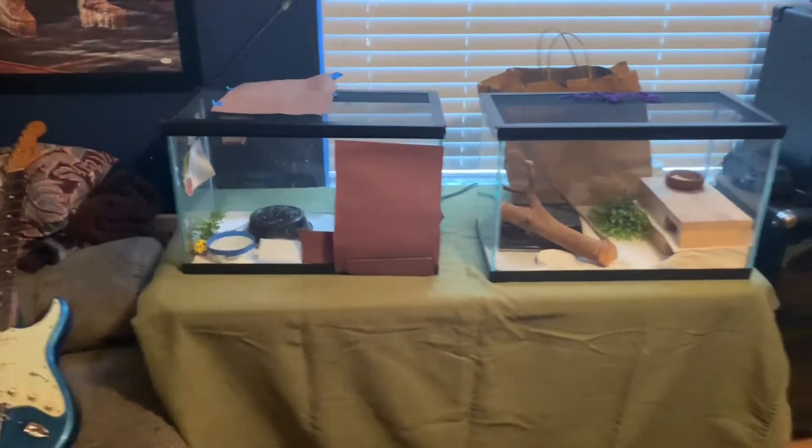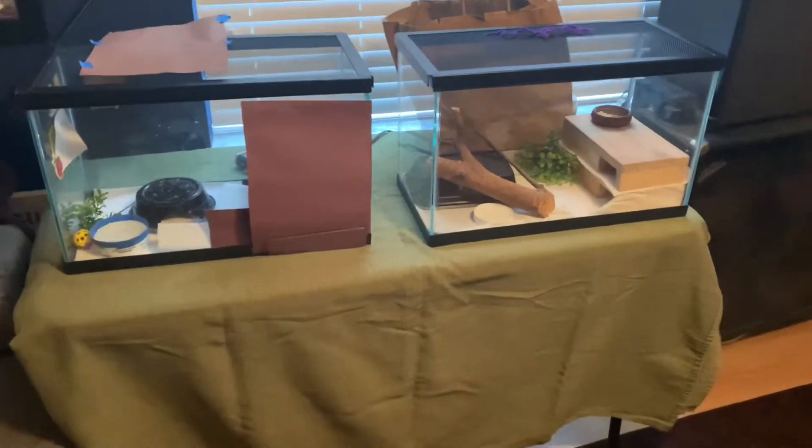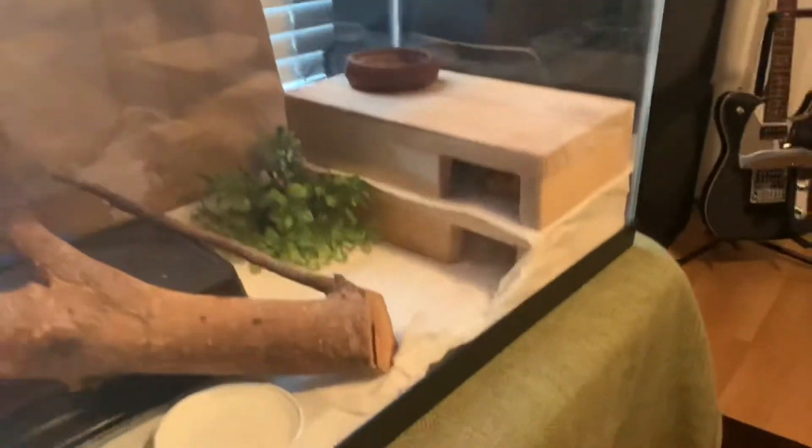Hello everyone, today I want to do a quick video. I started reptile sitting and boarding, so I got my first two reptiles and I just wanted to show them off to you guys.